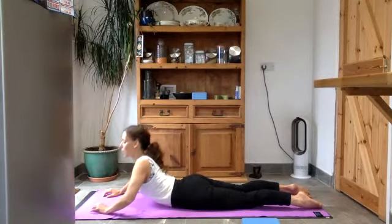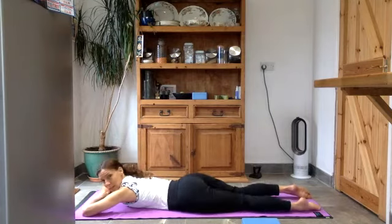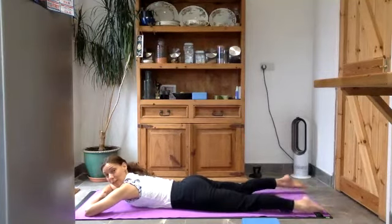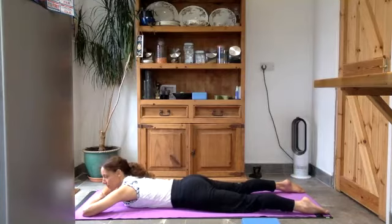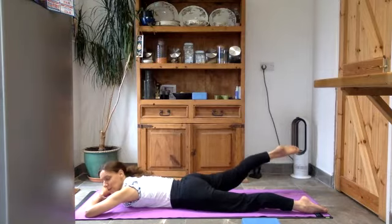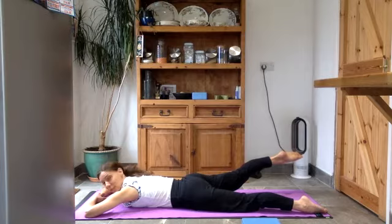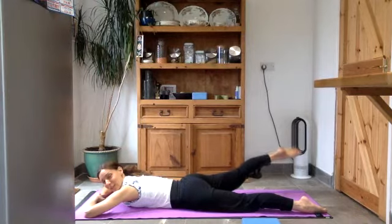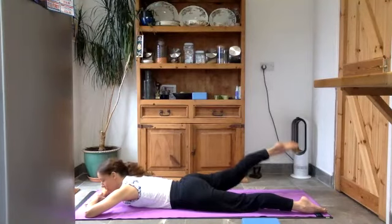Slowly lower yourself back down. You can rest your head on your hands and give the hips a little shake from side to side. Keep your forehead on your hands and take your feet to the corners of the mat. Push down through your pubic bone — as you do that, notice the lower back gets longer. Then keep pushing down through your left foot to lift your right leg up off the floor, keeping that right leg as straight as you can. Push down through the pubic bone and do little pulses there.